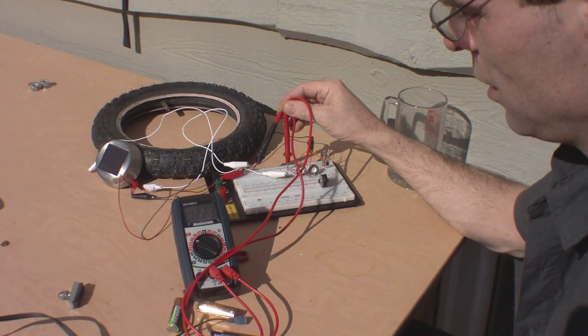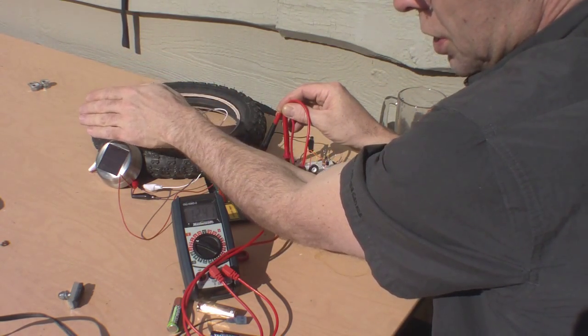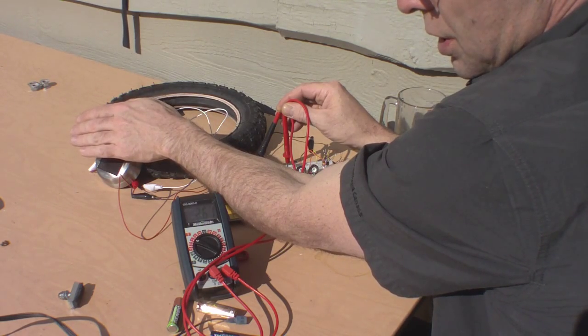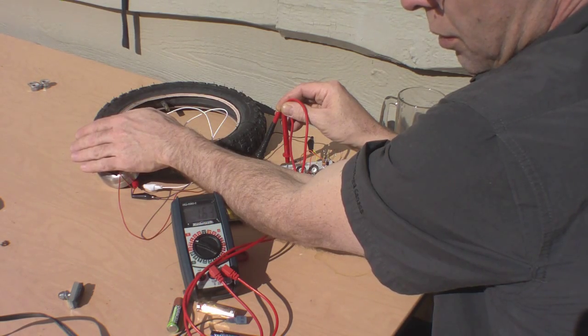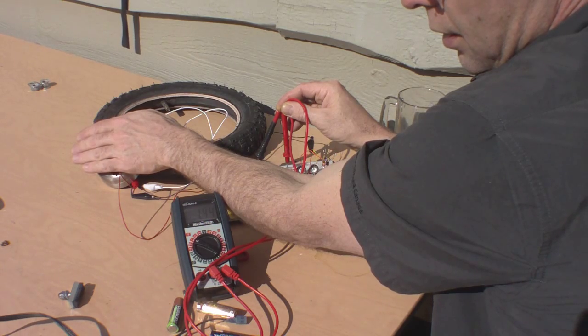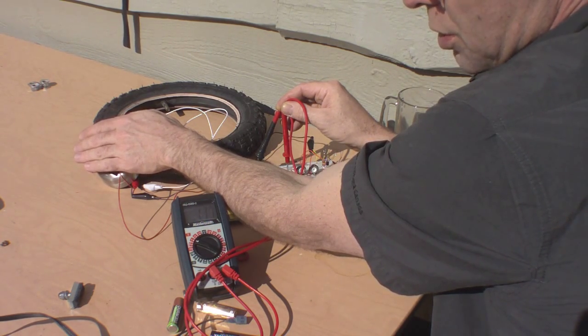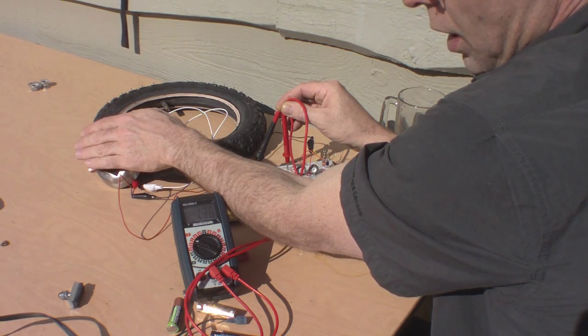And this is interesting in that when I partially shade this solar cell — I can almost cover it with my hand. I don't know if you can see what I'm doing there, but I'm almost fully covering it, and I'm still above the potential of a battery.